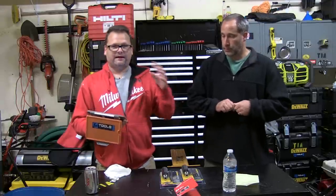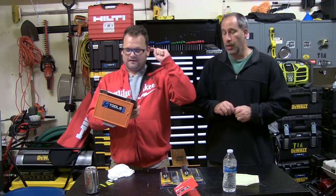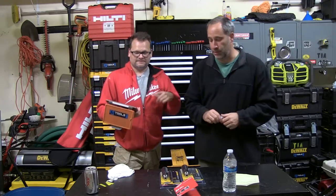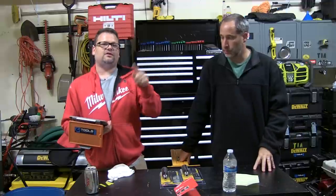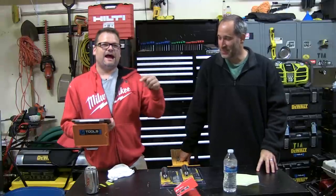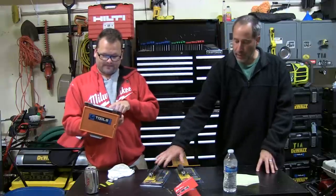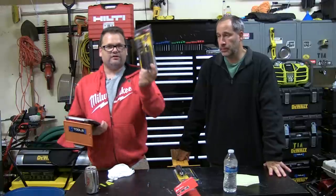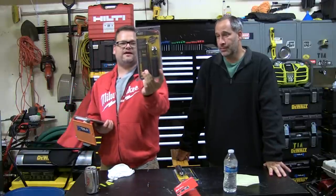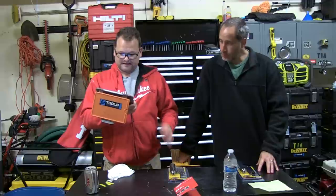We're going to give out some bonus gifts too — some t-shirts. Let's just do all the giveaways now. Nordraw, you won yourself a t-shirt. Email social@toolsinaction.com with your shirt size, name, and address. Chad Lanthier, you're going to win yourself a Klein switch drive.